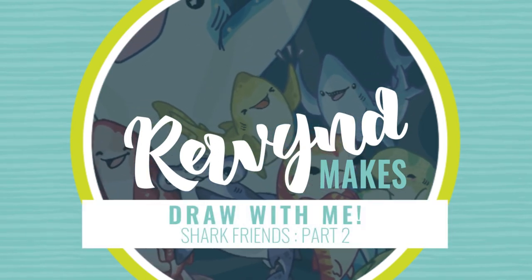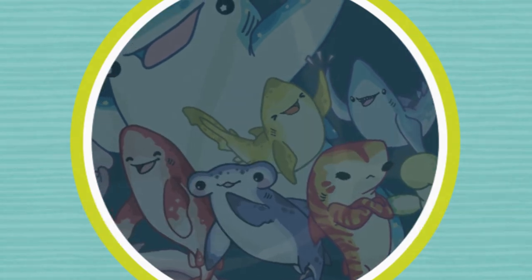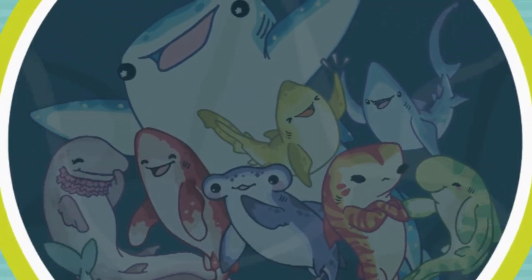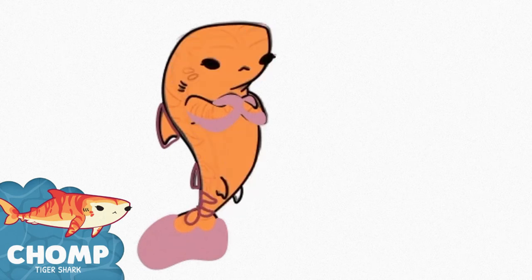Hey guys, welcome back. It's time for part two of my drawing time-lapse of the shark friends. I shared part one a few days ago where you can watch me sketch out this piece and ink it, and here in part two you'll see the full coloring process in Adobe Illustrator.